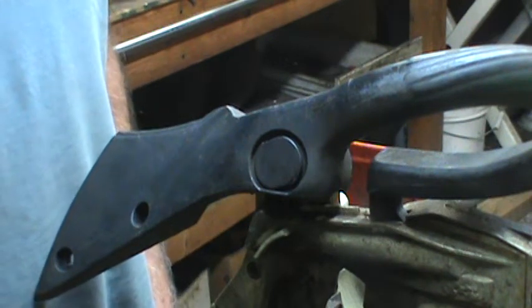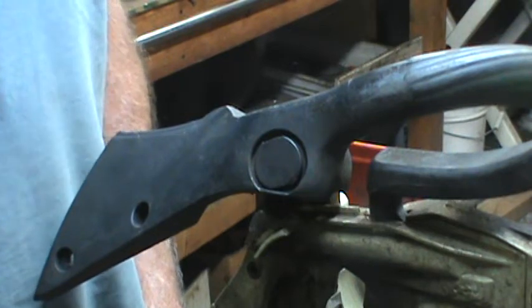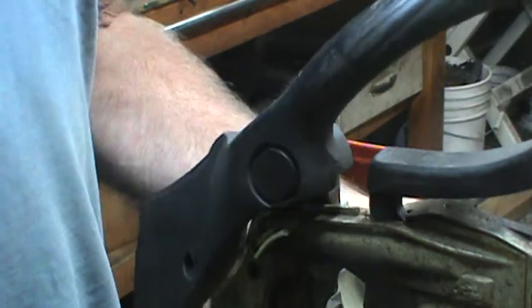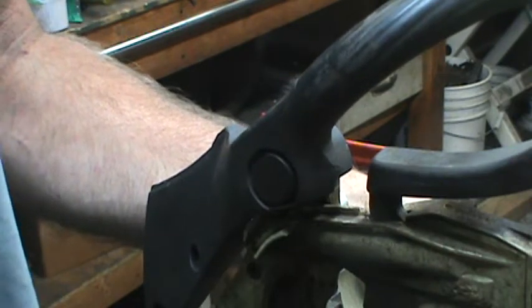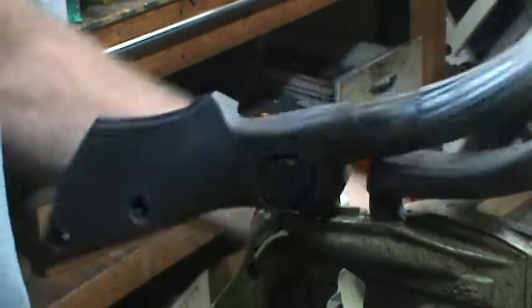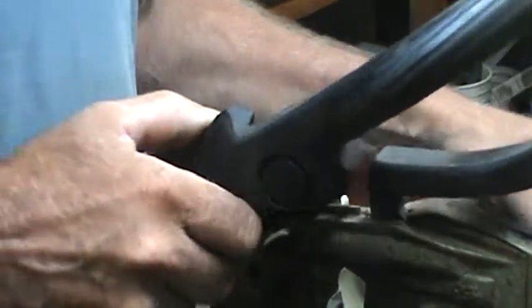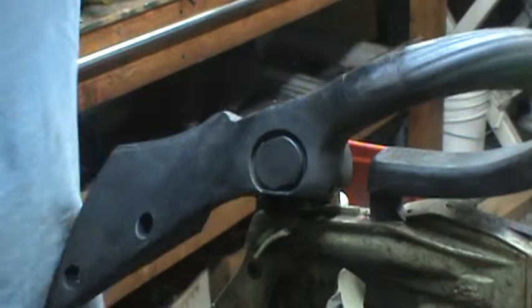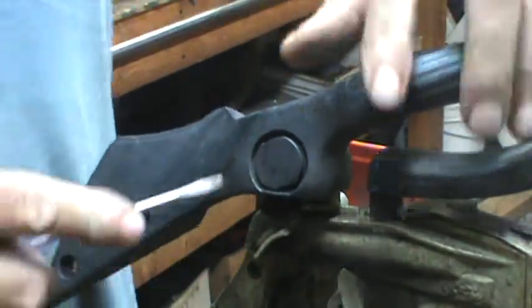This is a video I've made before that seems to have gotten lost. This is for the Stihl MS270 and MS280 series saws, which have these piece-of-junk mounts — sloppy, soft, and they move around. I've got a fix for this.